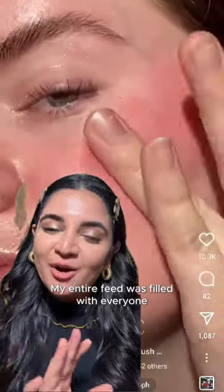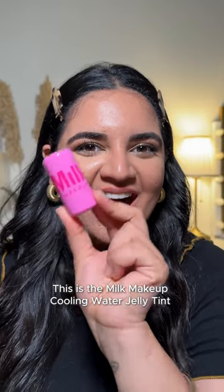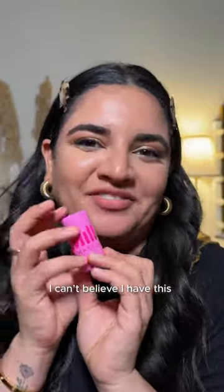My entire feed was filled with everyone reviewing this product, so I had to get it. This is the Milk Makeup Cooling Water Jelly Tint. I can't believe I have this.